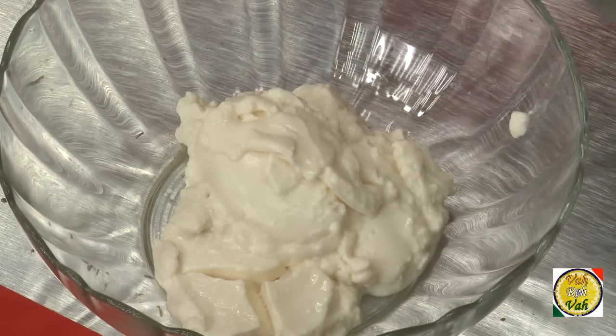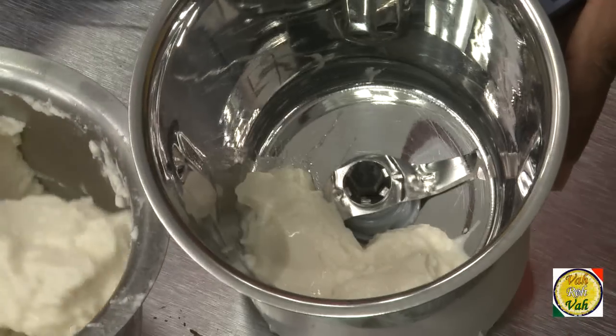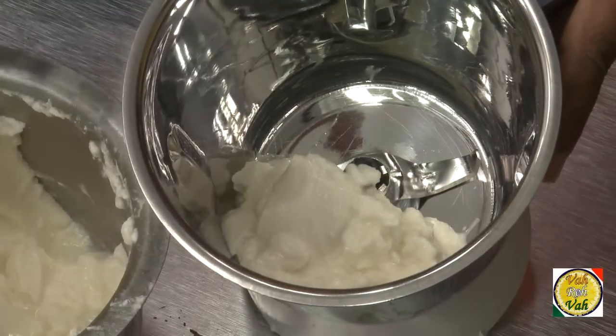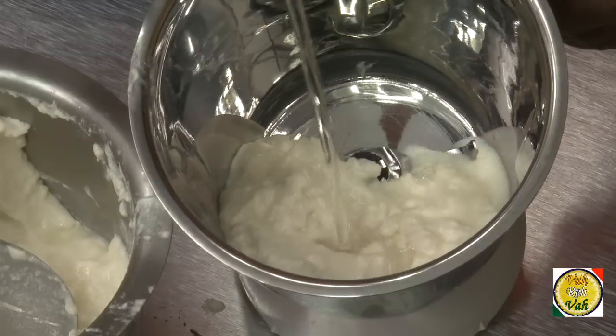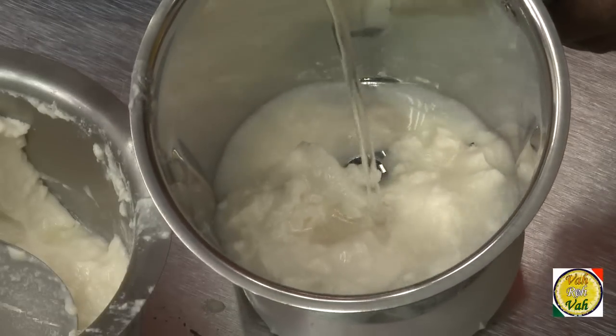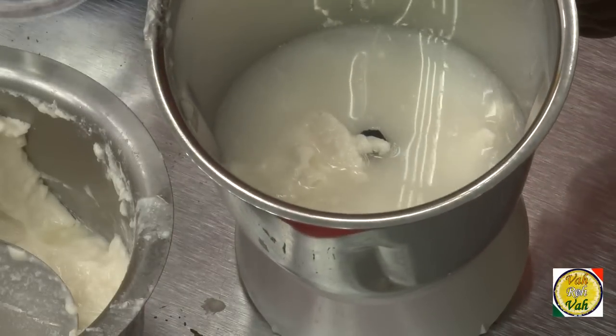Take curd in a bowl and whisk it up. You can make this buttermilk in a food processor or blender. Add twice the quantity of water — if you take one cup of thick yogurt, take two cups of water. But if your curd is a little bit thin, then add one cup of curd to one cup of water.